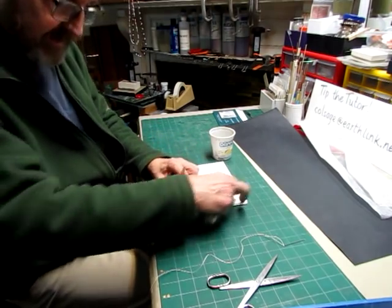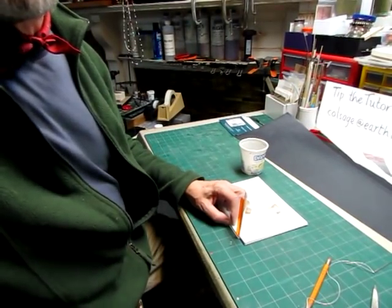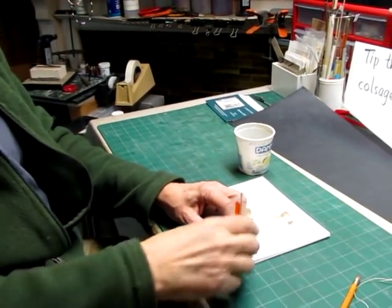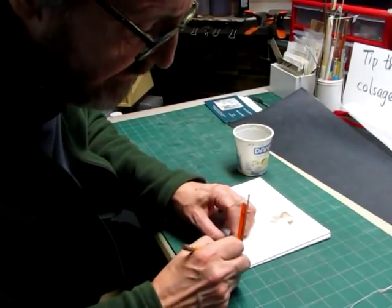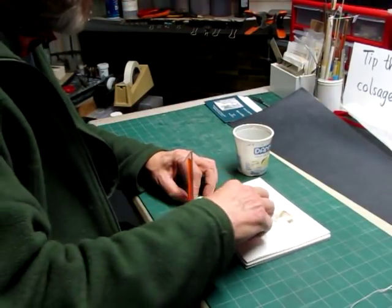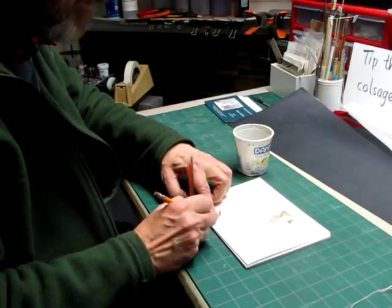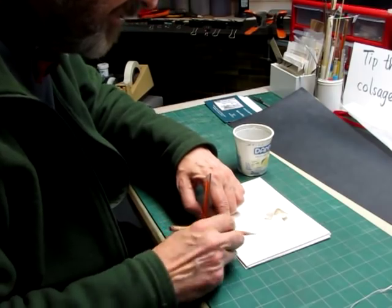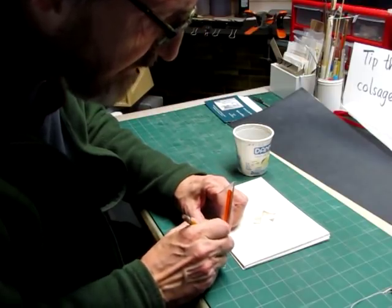I'm going to mark the kettles at about three quarters of an inch from the end on each end. And then the tapes I'm just going to center in the space visually — here and here. With the triangle I just mark these up on the spines of all three signatures.